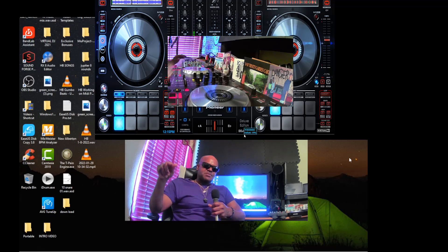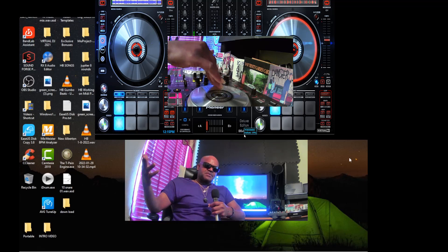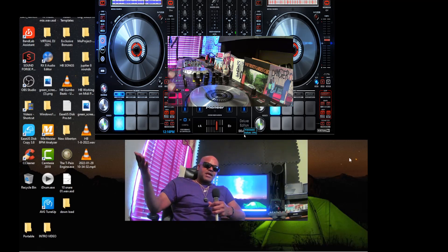A lot of people are sleeping on Zen Beats. Zen Beats is a real good starter program. Of course, you have to spend a little to get the basic package — I think it's $49 for the Android version. The basic version is pretty much worthless because you can't export stems, so spend your $49 and get Zen Beats.